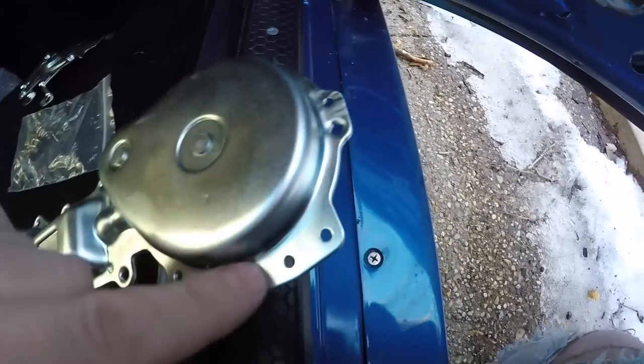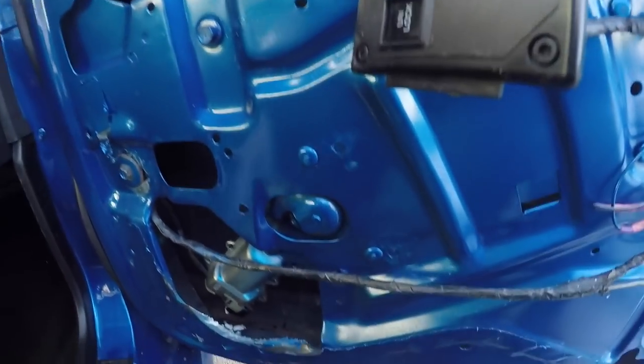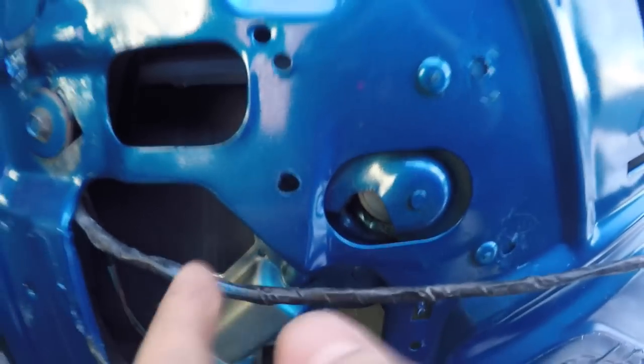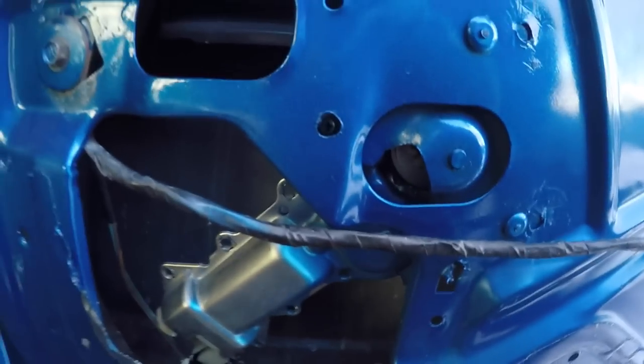These rivets here are holding the factory motor to the door. Since I already changed it before, I don't have rivets — I actually have Phillips screws in there. So I'm just going to grab my Phillips screwdriver, go through the hole, take these Phillips screws out, and the motor should just fall right out.